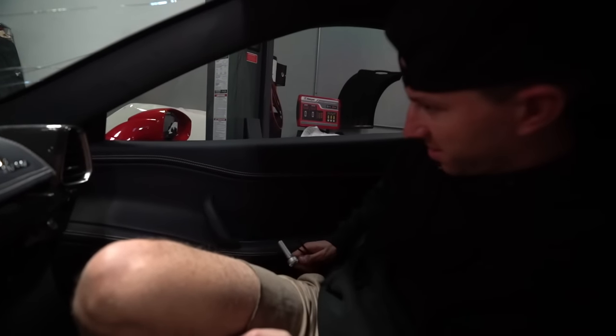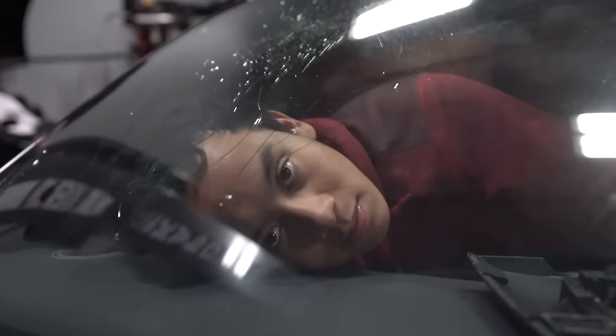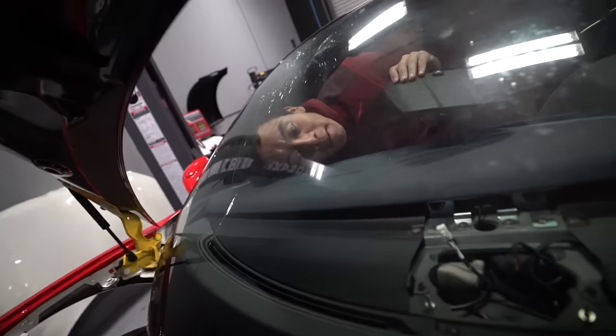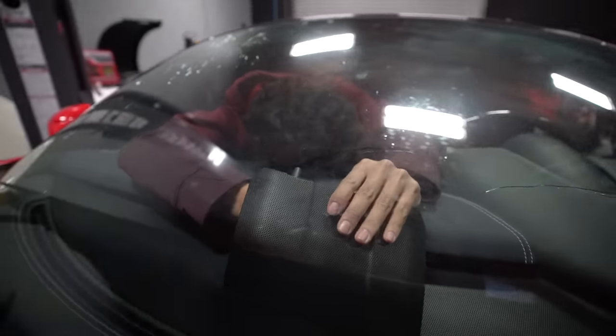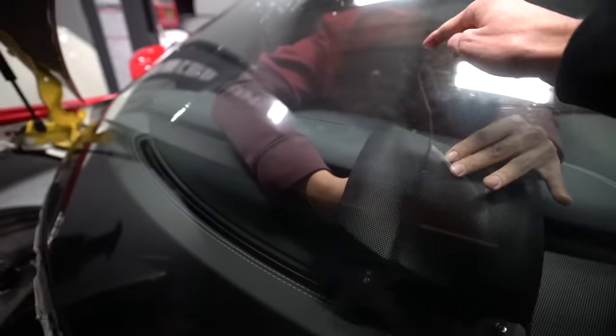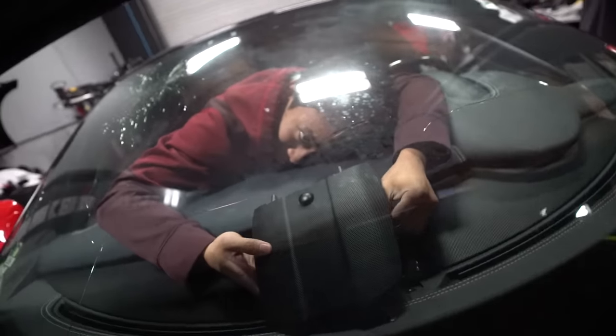Did I plug in those mirrors? Pretty sure I did — only one way to find out is by adjusting them. Now that the front dash piece is in, Calvin is going to put in the front speaker. He's the only one who can fit all the way up here as well as he does. Notice his method of hugging the dash and putting his head all the way up into the glass so he can get just enough clearance to put the speaker back in.